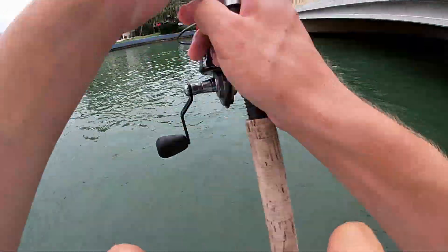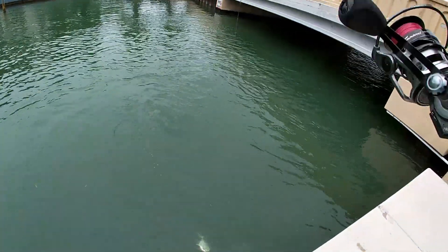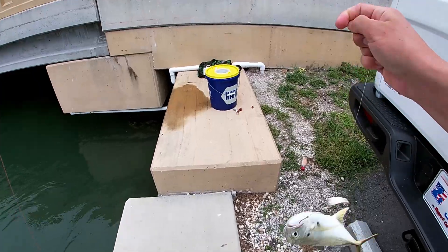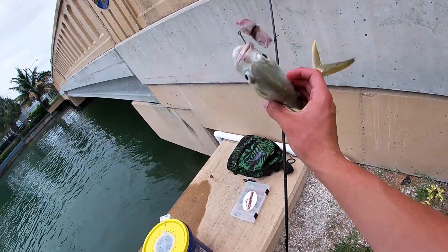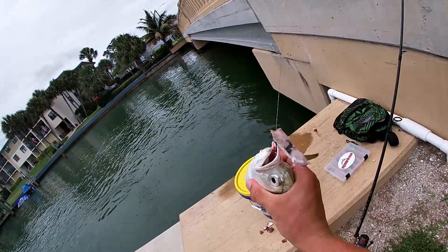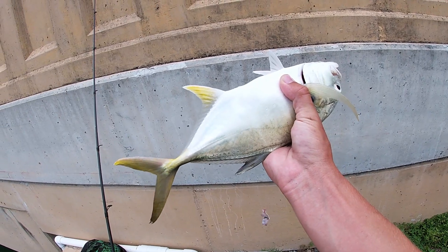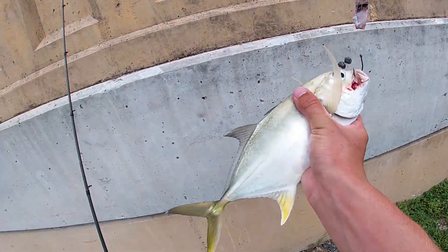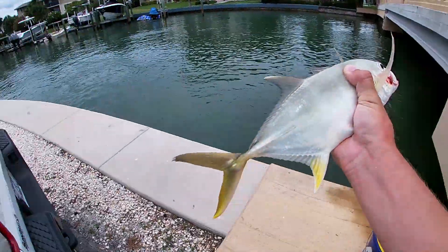We've switched to cut pinfish because we ran out of shrimp. Let's see if we get any luck on this. Oh, it's a jack — new species! Caught one earlier but this one's a little bit bigger. Holy cow, he's freaking slimy. Bet you guys didn't know — when a jack is squirming and fidgeting, hold them upside down and they stop moving. Watch: right-side up he's moving, but upside down he stops. There we go — on the cut pinfish, baby!